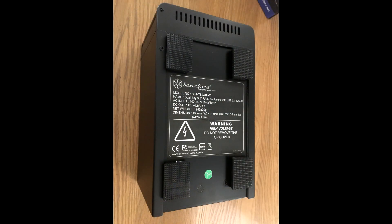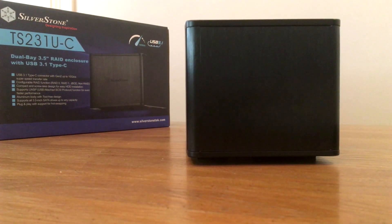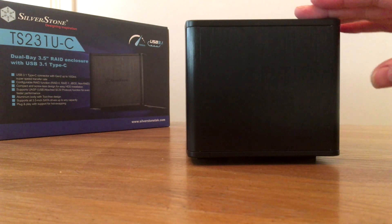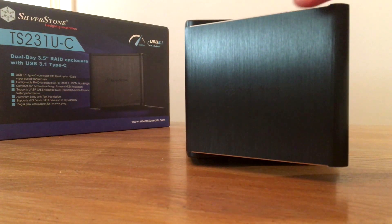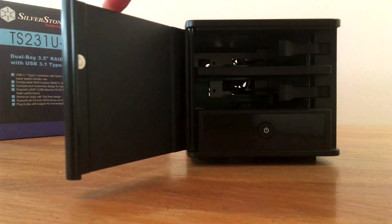When you look at the drive itself from the bottom, it's just got rubber feet so that there's no vibration. The door at the front swings open — it's magnetic, so it just makes good contact there. It doesn't feel cheap or flimsy. It's very nice. Smooth design, minimalistic — clean corners.